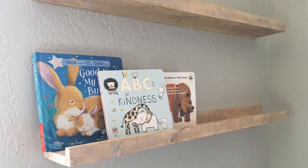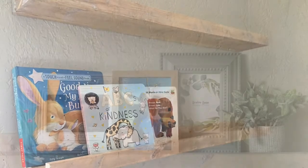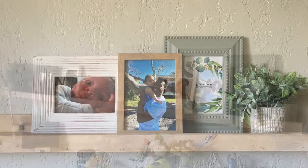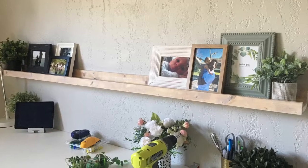In that last part I was sanding and staining them, and then I let them dry and did a whitewash wax over the top to seal it. This is what they gave me — I love how they turned out.